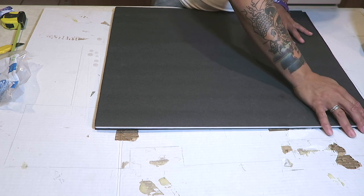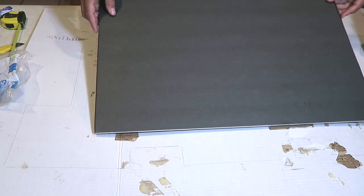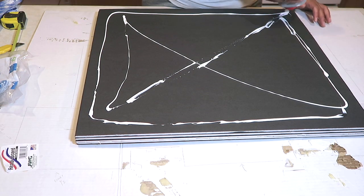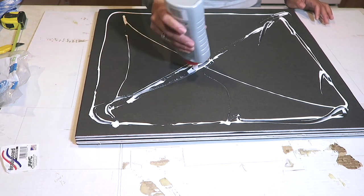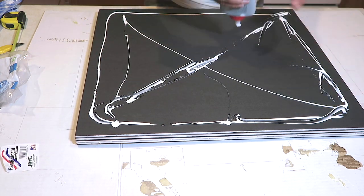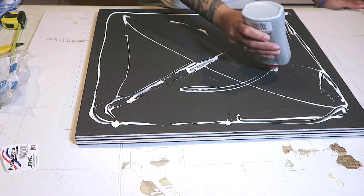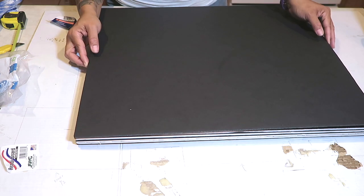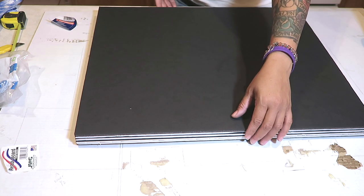I'm stacking the boards on top of each other and gluing them — this is basically making a platform for the bed. The reason I said six boards is because it has to be strong enough for either a small dog or an American Girl doll. You do want to make the surface sturdy, and six foam boards will definitely do the job.